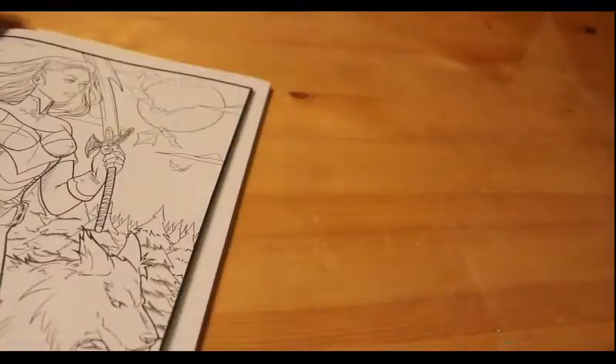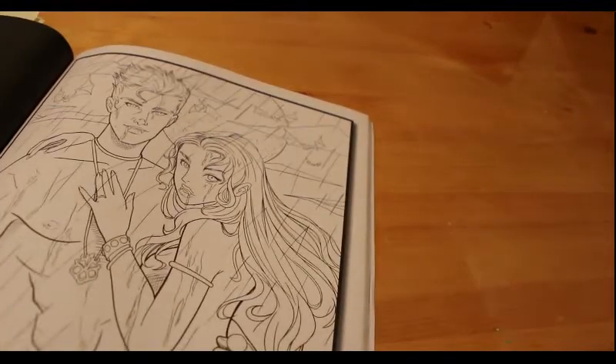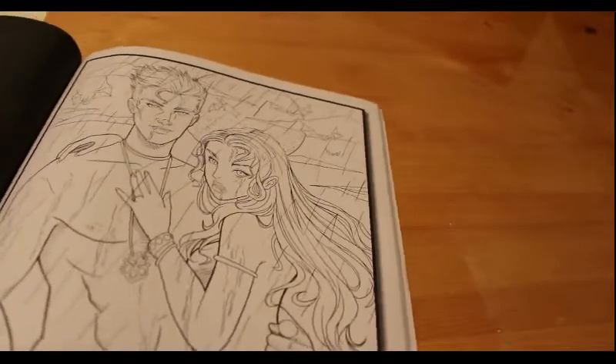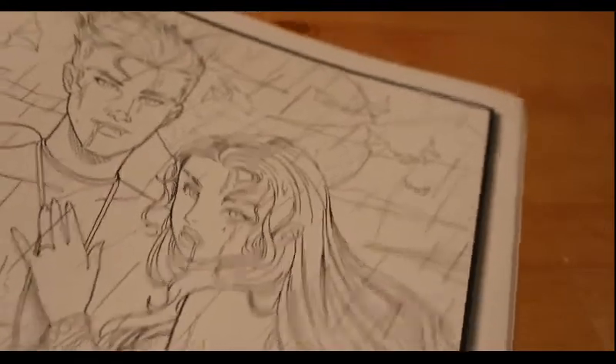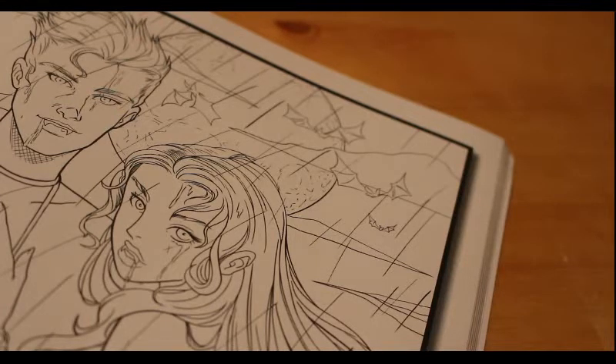I've done the very first page of the Dracula book — Jonathan Harker arriving in Carpathia to visit Count Dracula about buying property in England. I really enjoyed it, it was fun. Next I've marked a few pictures I want to do, and this is the one I'm going to do. I'm going to change it a little bit though — I don't think he looks much like a vampire.